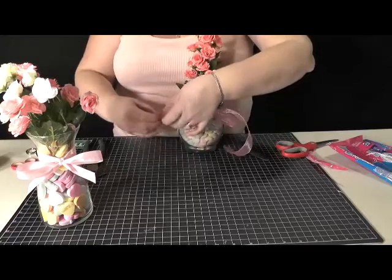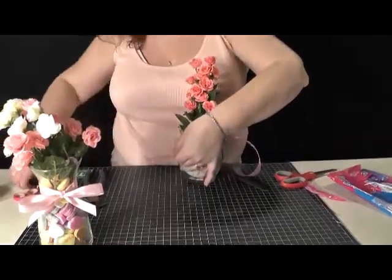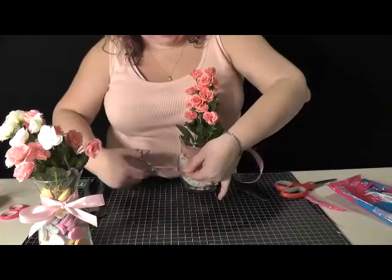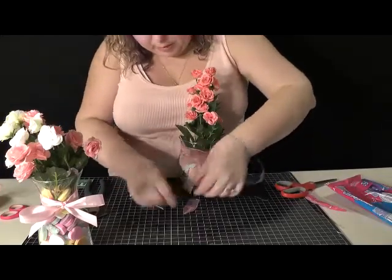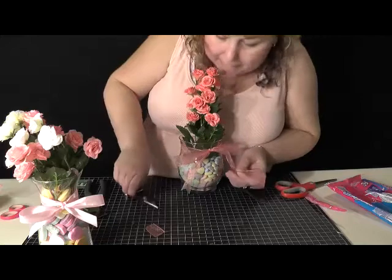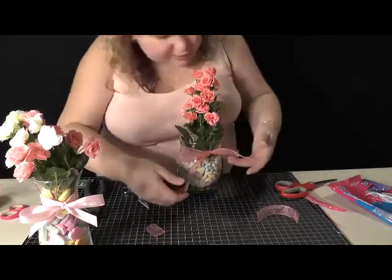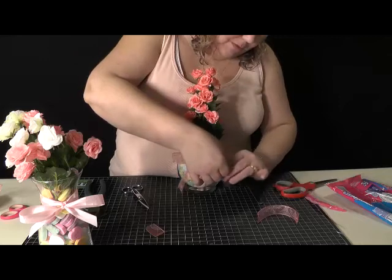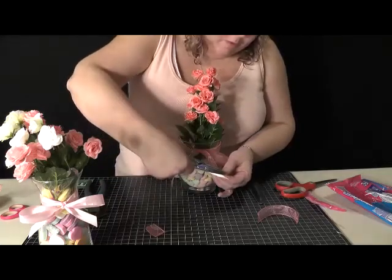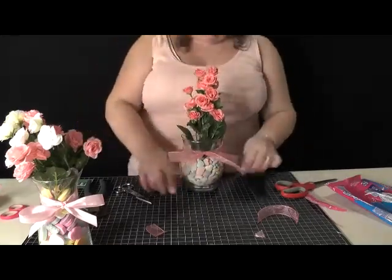And then what I like to do is, once you have it where you want it, fold it in half and cut your ribbon at an angle. That way you have a nice little neat point. Do the other side this way. I think I just did those backwards — we'll fix that real quick. Should have cut the other direction, but that's one of those easy things to fix. Then you just keep pulling on it, keep manipulating it until it's how you want it to look.